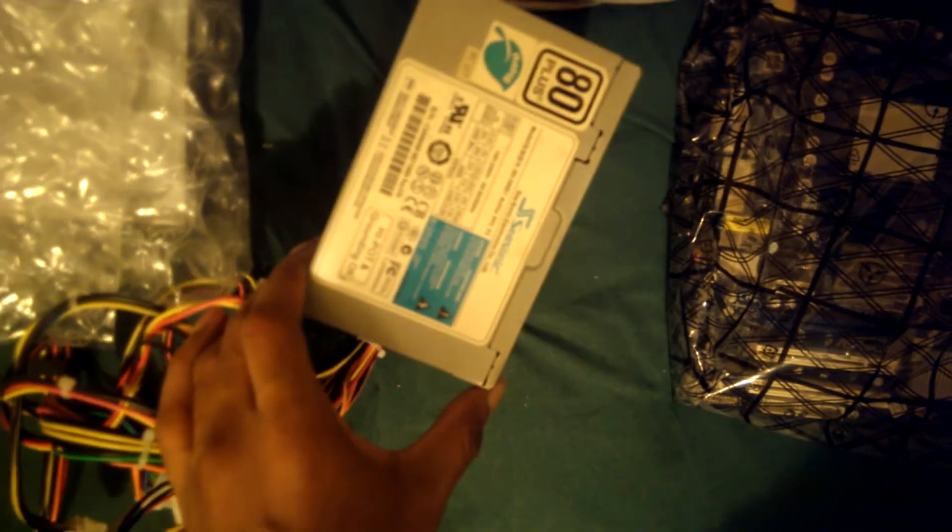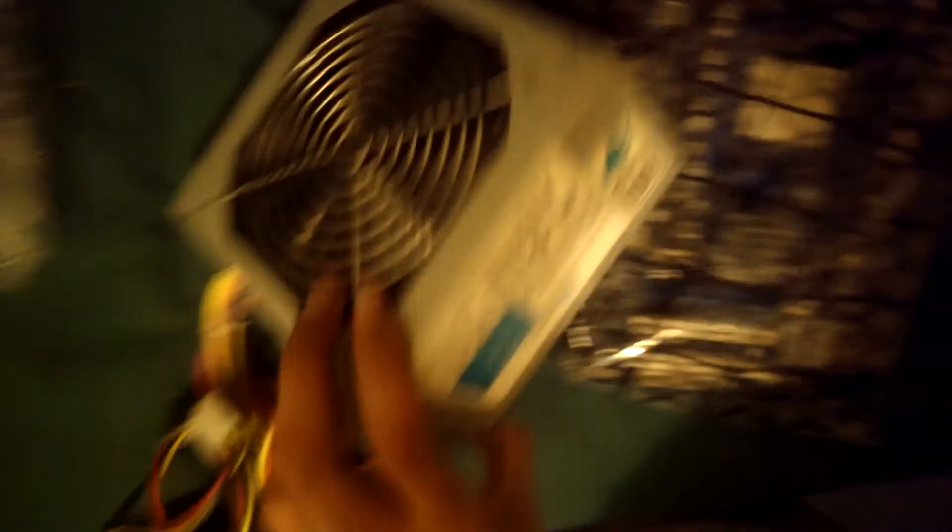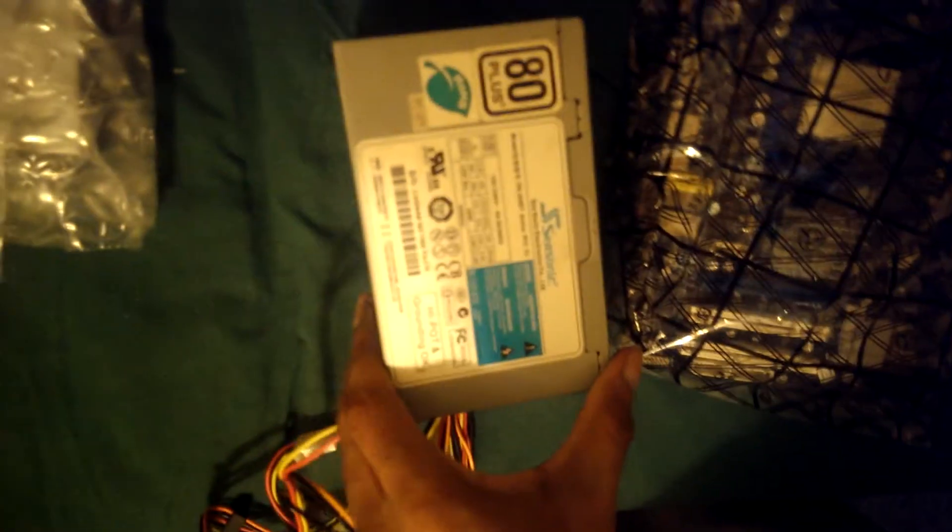It's dual-layer. And that's a power supply, if you guys don't know that already — those things that power computers that convert AC to DC. And guess what? It is a Seasonic, so I'm pretty proud of that.